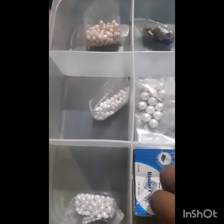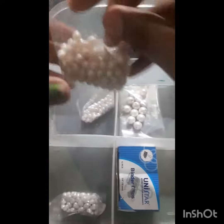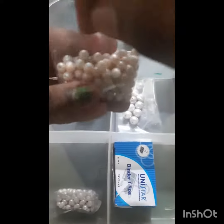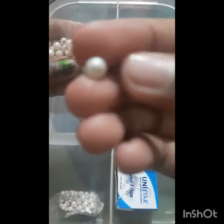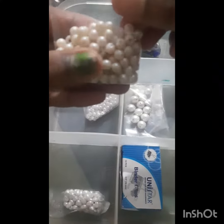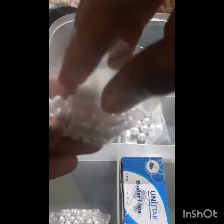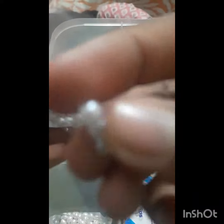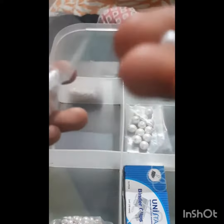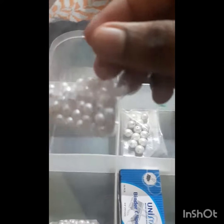We are going to get some white stuff here. I am going to get some of that. This is a little dull and gold shade. This is a kutti size. Next, this is a pure white. This is the same size. This is a little bit of a kutti size. This is a whole size of holes.